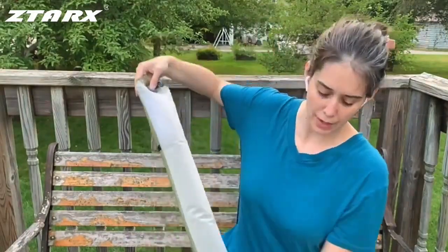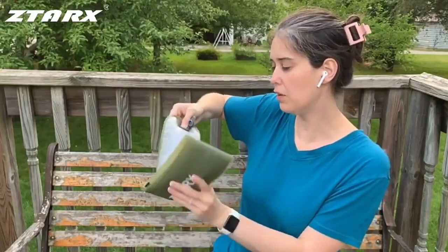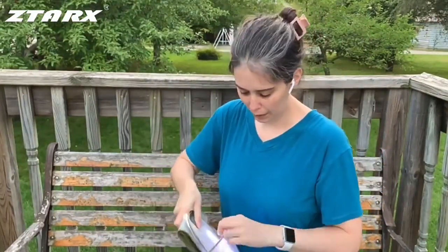I'll show you how quick it is to deflate. Just press that button, and then I'm going to fold it back up in the bag from this direction.